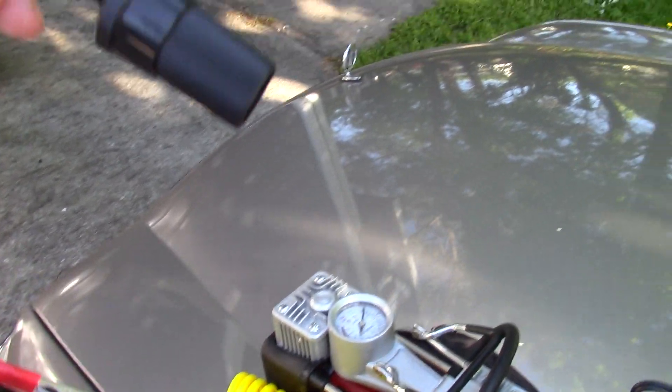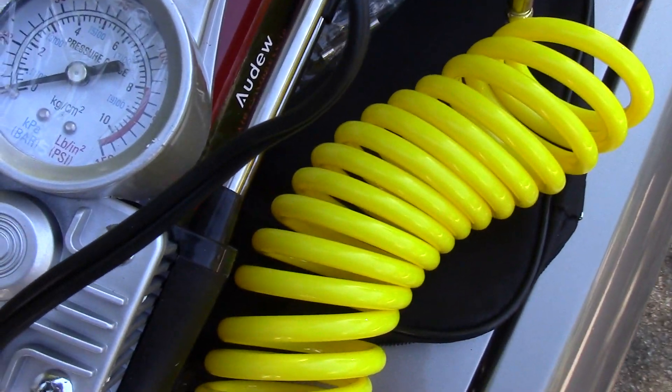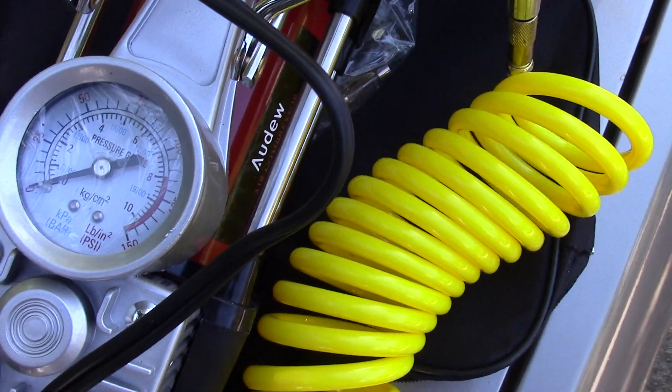One other thing I really like: it has the ability to plug into a battery. So like, I have a riding mower — never have a flat on it — I can just carry this, plug it up to the lawn mower battery, and inflate the tires on it. It also has the air pressure gauge at the top to tell you where your pressure is.